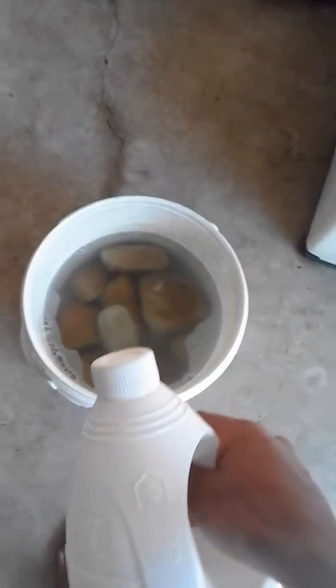Now we have to lay out the rocks on a flat surface so you know where to put them when you place them in the tank. These are the rocks laid out — and now this is the end of the video.